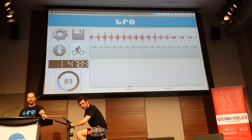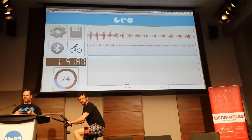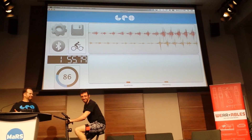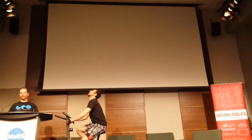The hamstring and quadricep activation are shown as two simple bar graphs. Normally they go much higher — I'm not sure what to say, it must be faulty circuitry or something.